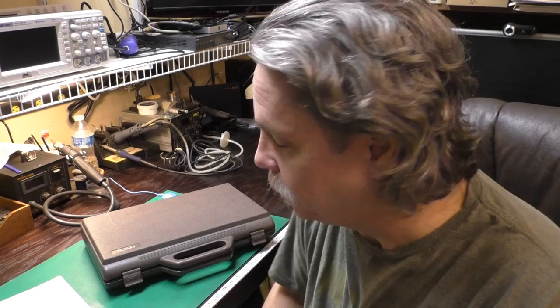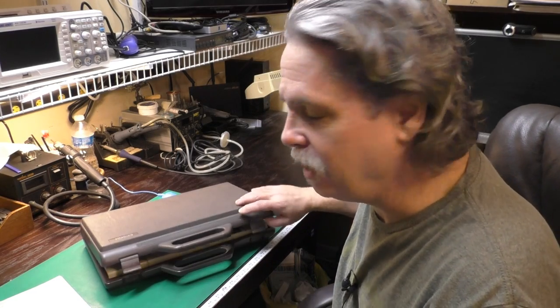Hi, this is Jeff from the Ozark Mountains in Missouri, USA. Today we're taking a look at the world's first laptop, the Epson HX-20.